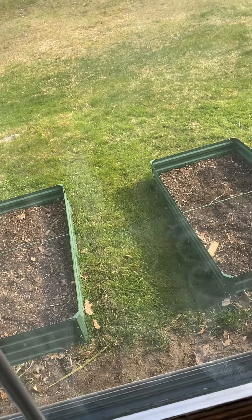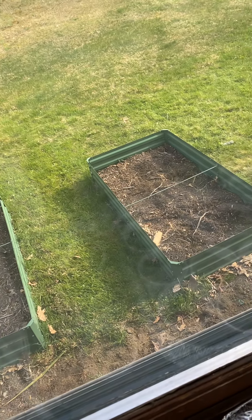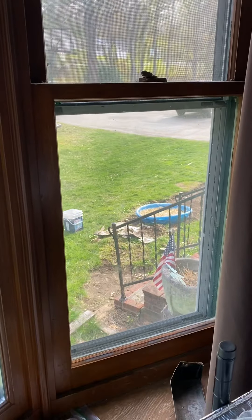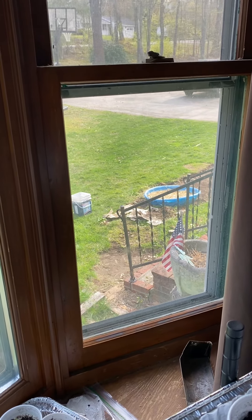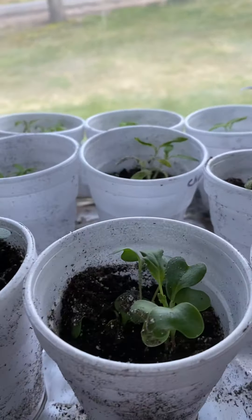I have some beginner dirt in my planters but haven't put the top layer on yet. In that pool way over there, I just planted some radish seeds today. According to the packet, I'll have radishes in 22 days — we'll see how that works.